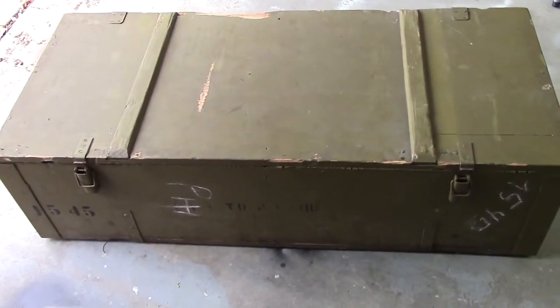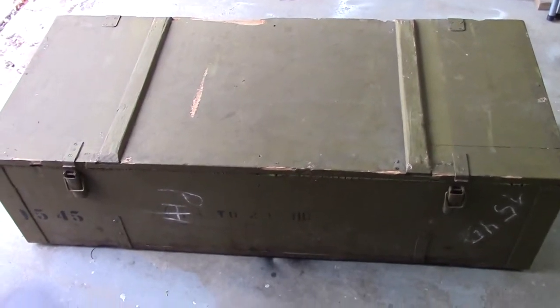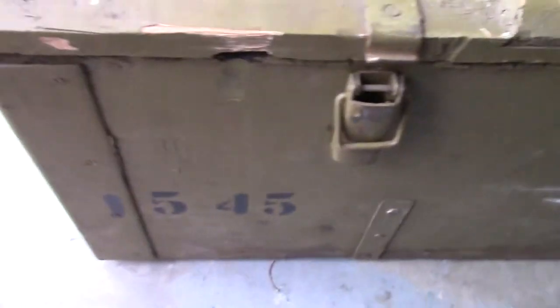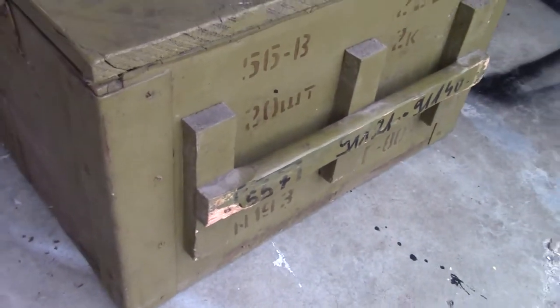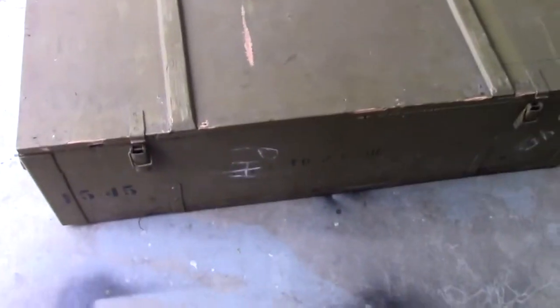I'm doing a video on my Mosin Nagant crate coffee table. I picked up this empty crate a couple weeks ago and I'm going to start cleaning it up and turning it into a coffee table. It does have some original markings I want to keep, but there are areas I need to repair. The wood bottom is pretty dirty, the handles need some repair, and there are chunks taken out of the top — but I'm actually going to build a new top to hold some glass so you'll be able to see through and display a couple of rifles inside.